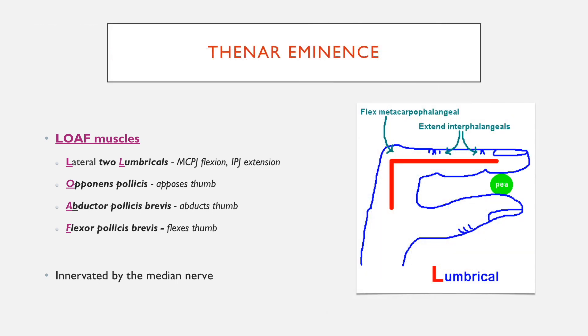In terms of what they do, the lateral two lumbricals carry out flexion at the metacarpophalangeal joint — so where your knuckles are — and they carry out extension at the interphalangeal joint, both the proximal and the distal. This picture really illustrates what they do, so if you ever get confused about what the lumbricals do, just copy that.